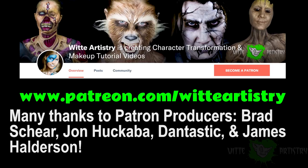If you like me and like my videos, it would mean the world to me and help me out greatly if you became a sponsor on my Patreon page.